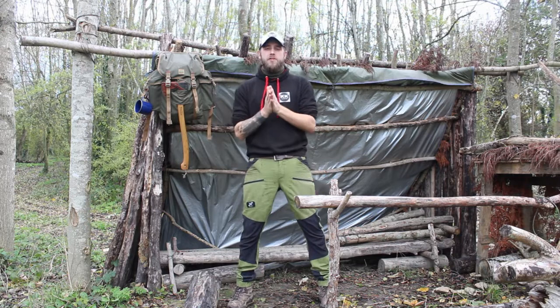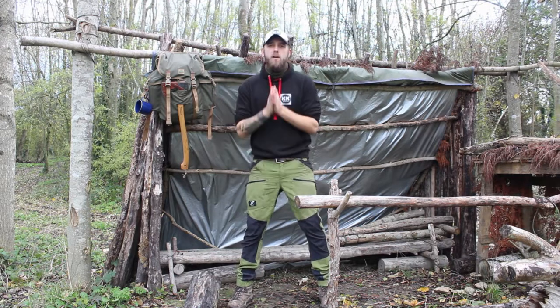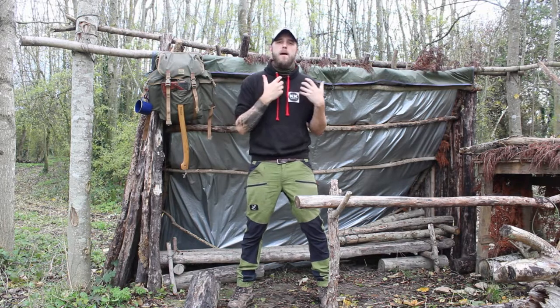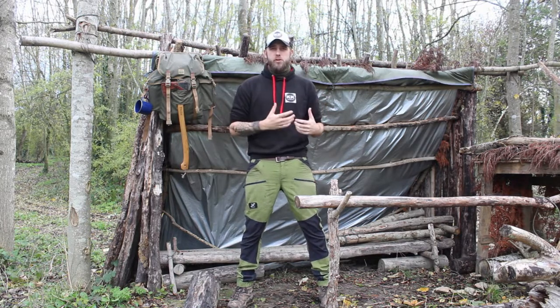What's up guys, how you doing? Thank you very much for checking out the video and welcome back to Colocraft Bushcraft. If this is your first time here, my name is Alex and this channel is all about my journey learning and developing bushcraft skills.